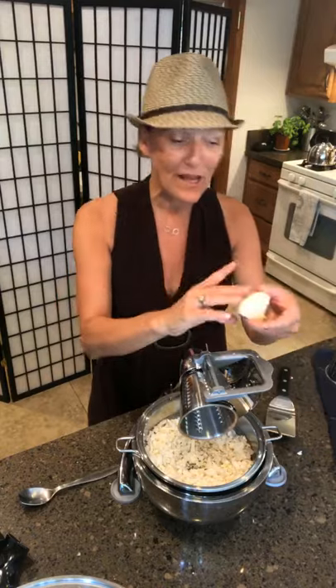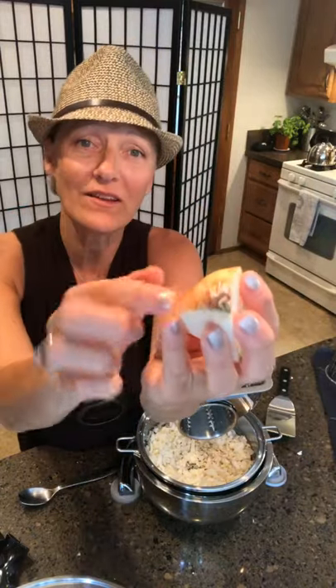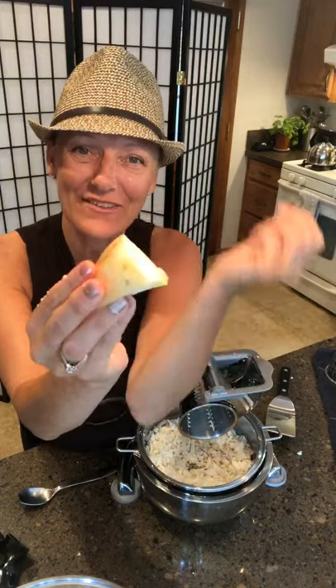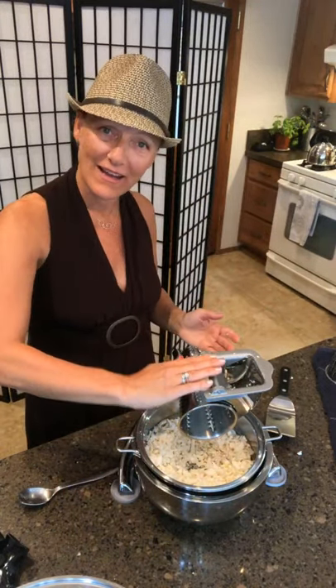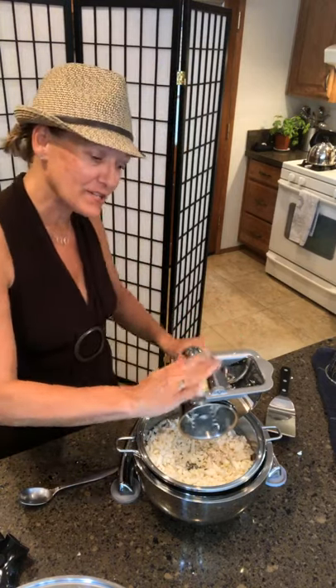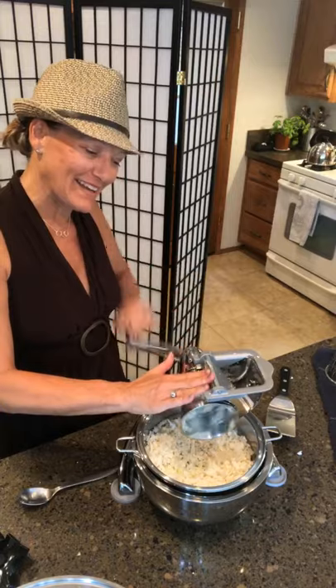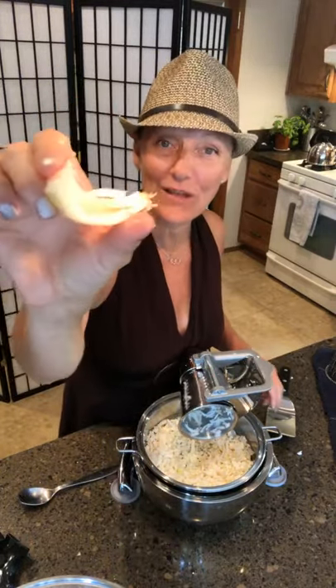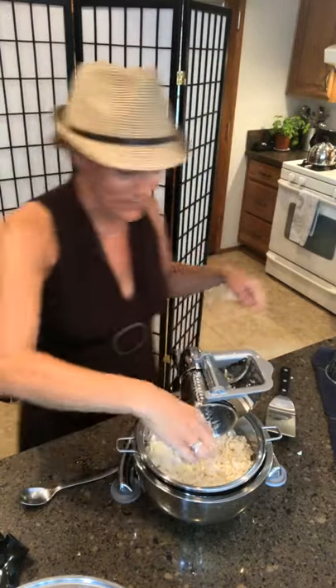I've put on the number two cone. I've taken my onion — I'm leaving the little hairy butt on — and I'm going to take the flat side where I've cut it, put it against the flat of the machine, hold my hand flat, and just push. This is going to easily — the number two cone — take the onion out of the skin. It'll do that with a jicama, a cantaloupe, anything.